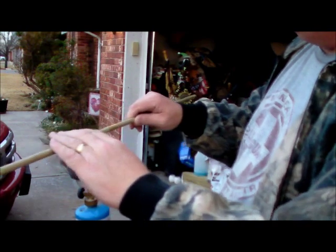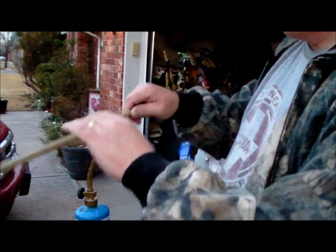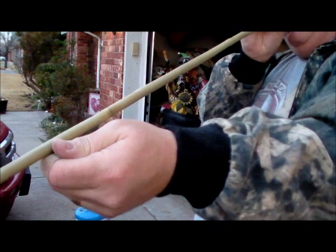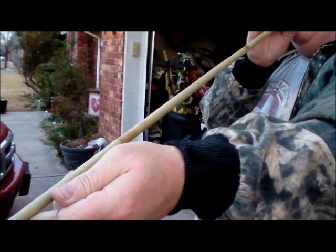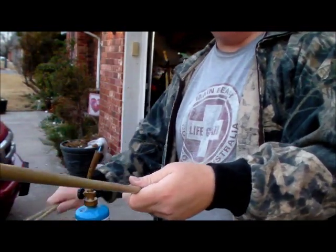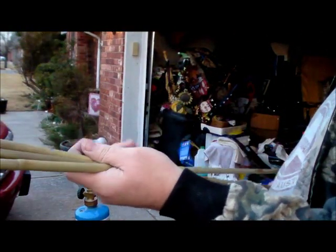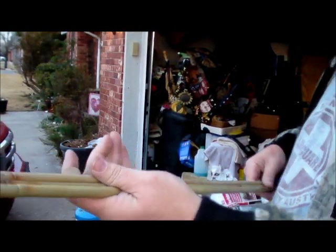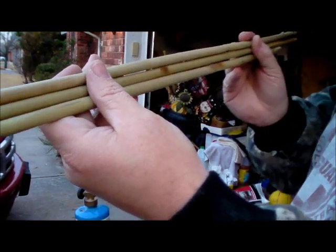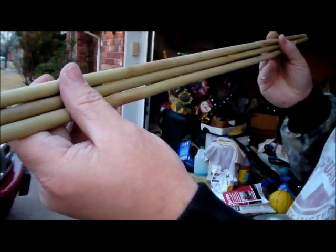There are just a couple of little spots left to finish up, and I think we've just about got these looking good. Well, that takes about the longest time — the straightening. Once you straighten them, it's kind of downhill from there. Here are our three pieces — they're all nice and straight.